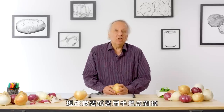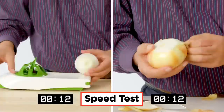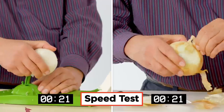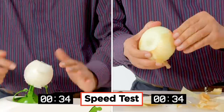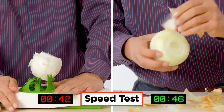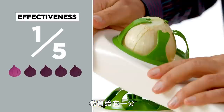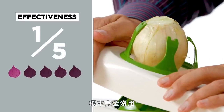I'm going to try peeling an onion just manually. In terms of effectiveness, on a one to five scale, I would rate this a one. It just didn't perform the way I hoped — it actually didn't perform at all.